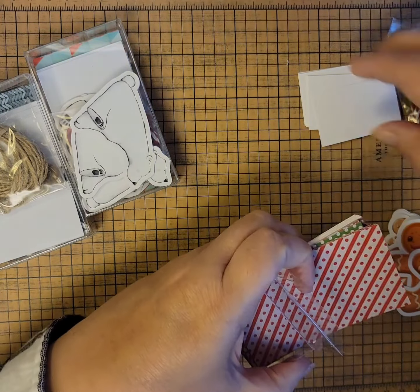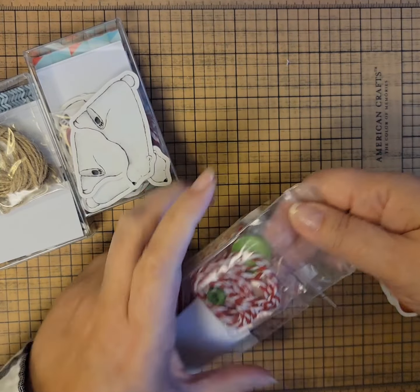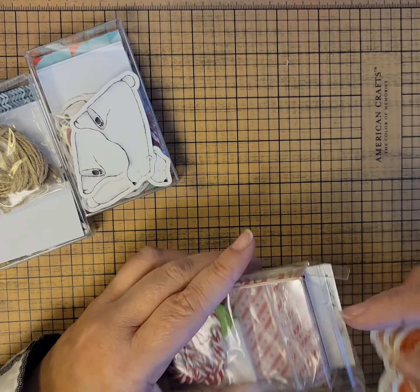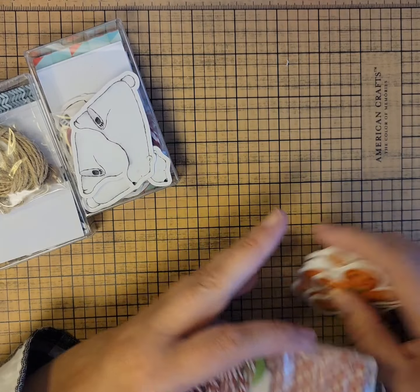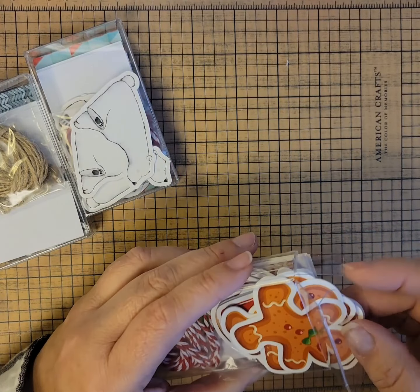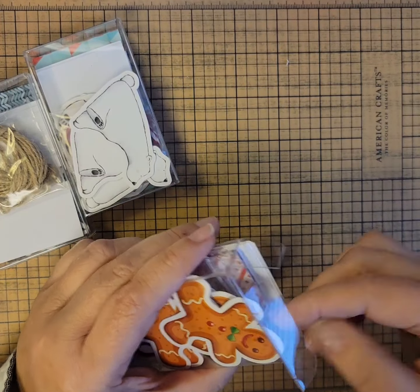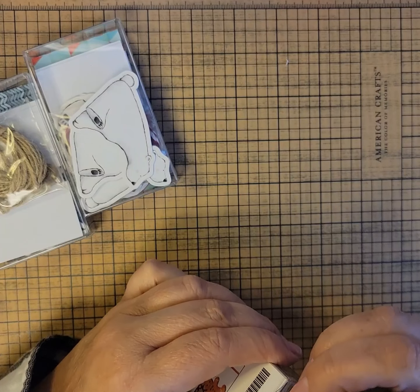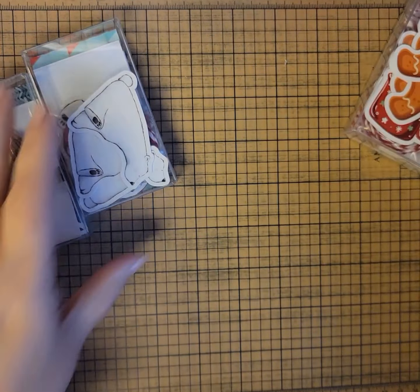So there's the gingerbread man kit — super cute and super easy to put together. I have some of these tags and I will be posting pictures of the kits already assembled. If you're watching this on Facebook, I'll post pictures there. If you're watching on YouTube, you can message me and I will give you a link to the Facebook post that has pictures of the tags already made.